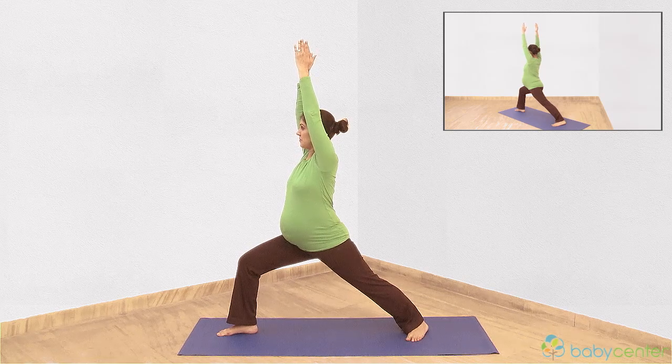Keep your left leg straight and extended with your left foot firmly on the floor. Hold this position for a breath or two.